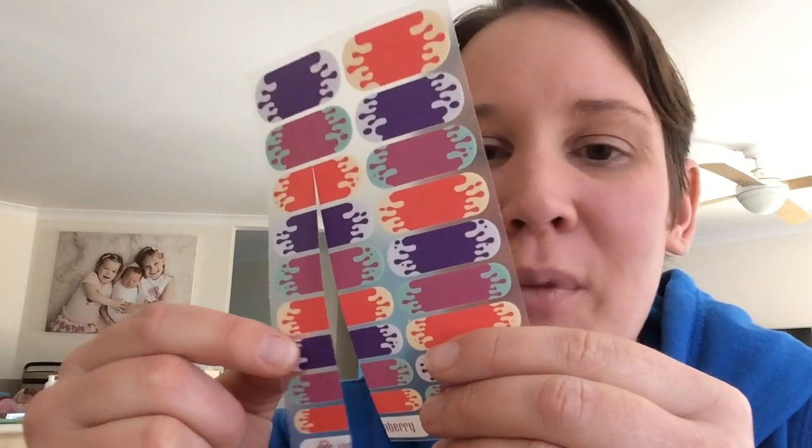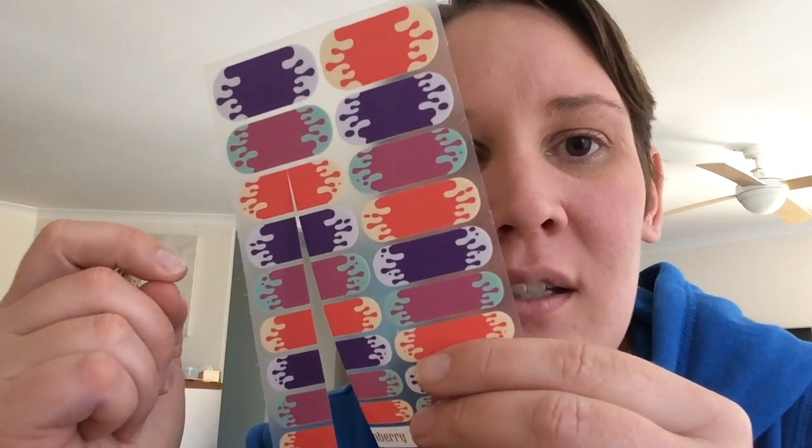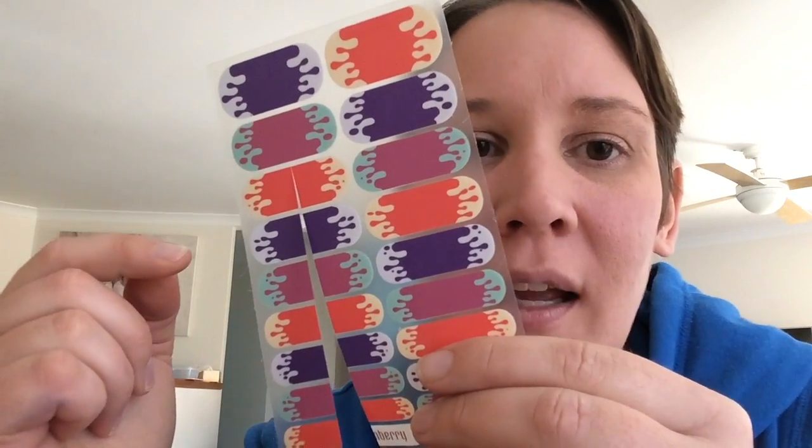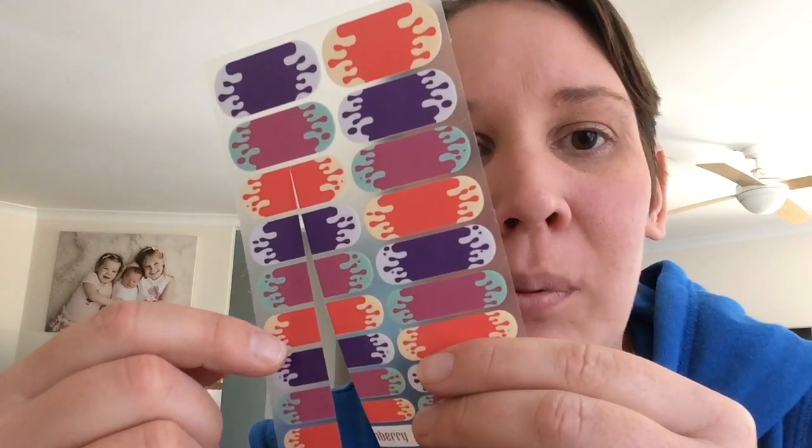The first thing I like to do is cut my Jamboree sheet in half, all the way up to the two biggest ones, leaving those intact because they're for your pedicure a little bit later on. Each wrap does two nails, so this makes it much easier to apply.